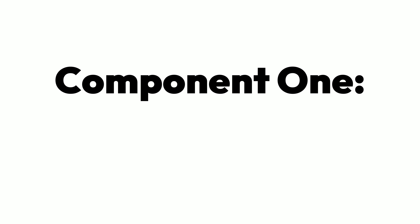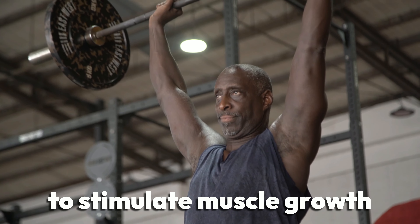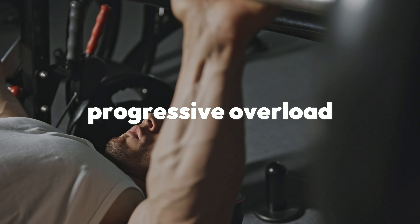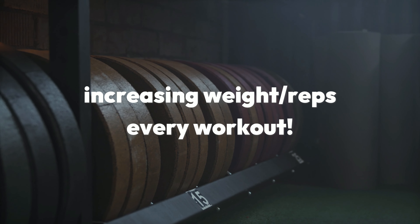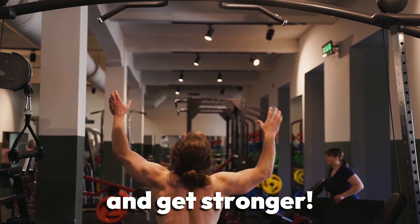Component 1: Weightlifting. Weightlifting is a form of resistance training that involves lifting weights to stimulate muscle growth and strength development. It operates on the principle of progressive overload, which means that you're increasing the weight or reps every single workout. This is how you build muscle and get stronger.